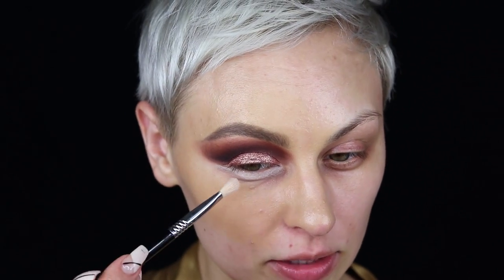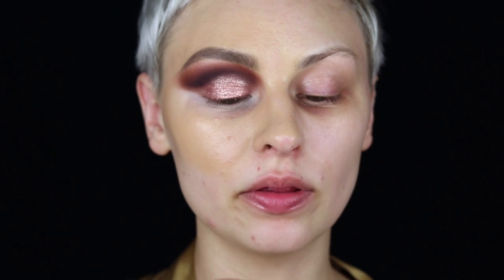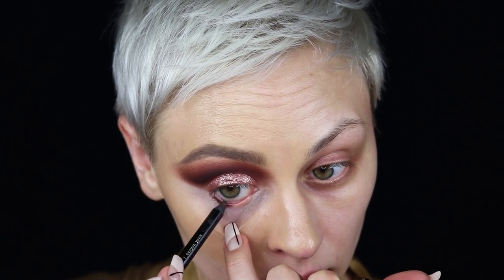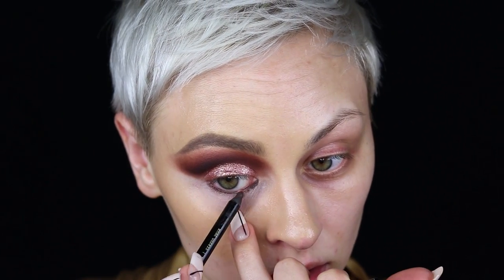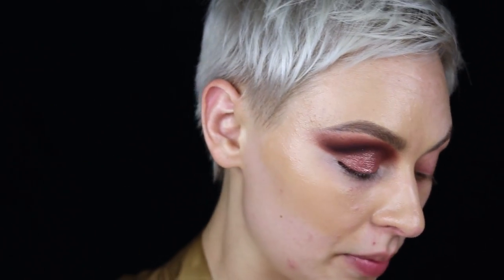I'm going to pick up a little bit of the Anastasia primer and run that along my lower lash line — even that small amount is a lot, so I wipe it off. I have a lot of creasing underneath my eyes, which is one of the reasons I make my under eyes so smoky — to cover that up. I want to pad out the majority of the creasing before going in with shadows. Then I use the Pat McGrath Black Coffee Perma Gel Ultra Glide Eye Pencil in the waterline, dragging it down onto the lower lash line a little so I can blend the darkest eyeshadow into it.